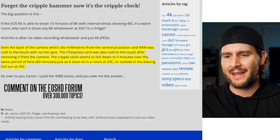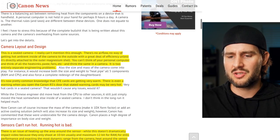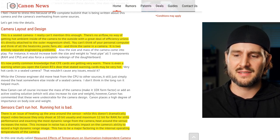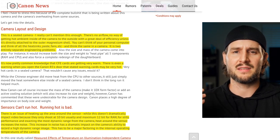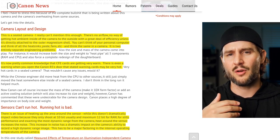Over at Canon News, there's another kind of counterbalance article talking about maybe some of the reasons why this would be happening. He shares his thoughts basically saying this is a sealed camera — there's no airflow, no way of getting hot air inside the camera out to the outside with great efficiency unless it's directly attached to the outer magnesium shell. You can't think of it like a personal computer with heat sinks and paste and fans — it is two entirely separate engineering problems. So with a sealed camera like this, you don't have that airflow over the CPU to keep it cool.